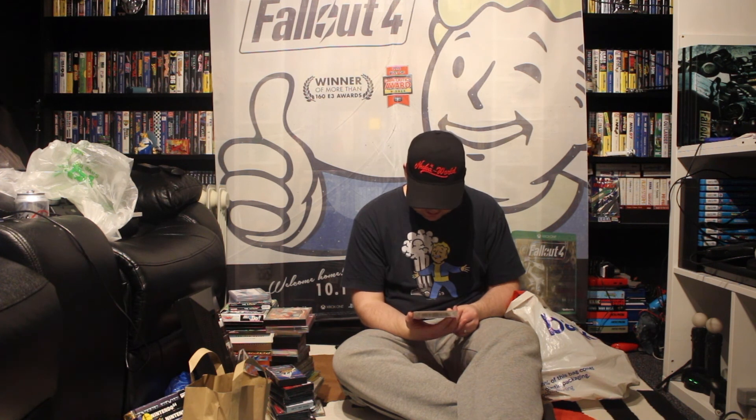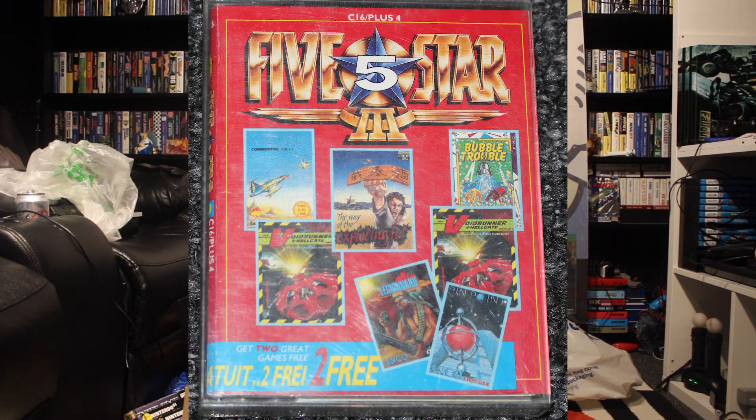And lastly, a C16 multi-pack game, and we've got quite a few games on this one. So we've got Void Runner, The Way of the Exploding Fist, Finpoint, Tri-Zones, Hellgate, Bubble Trouble — I don't know if that's a Bubble Bobble clone — and Legionnaire. There we go.